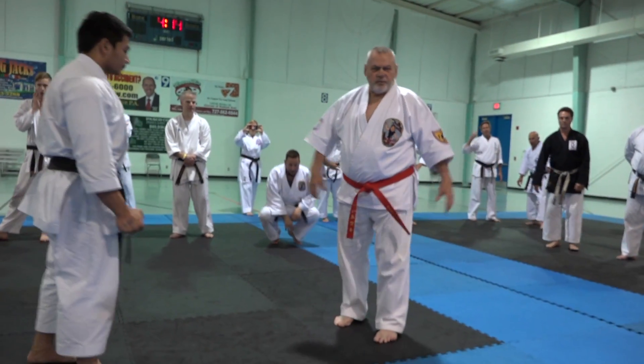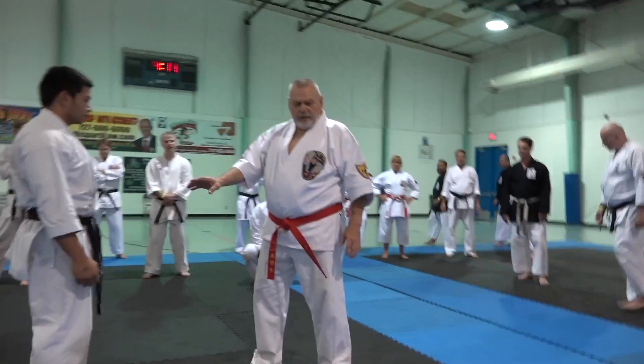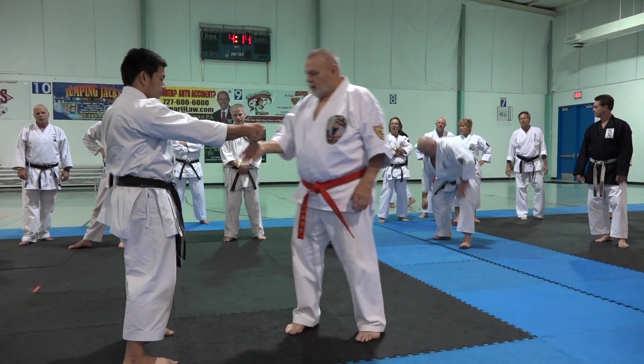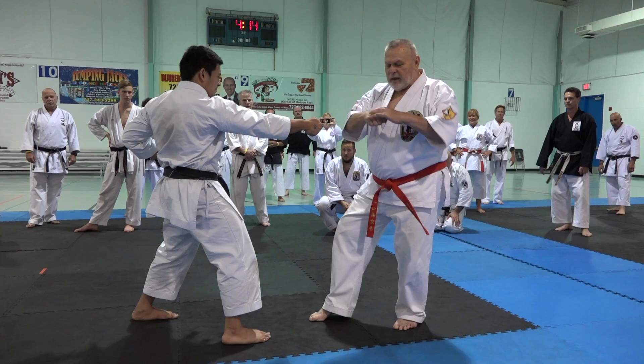Alright, next one is another simple technique — right foot forward, right hand lunge. He's going to come out here, right foot will drop back into a hat stance this time.